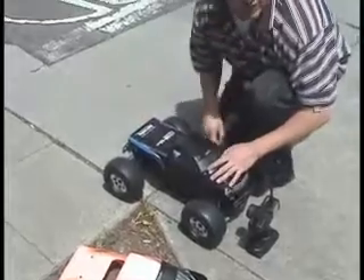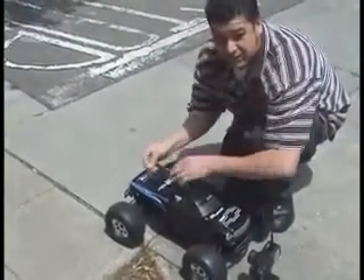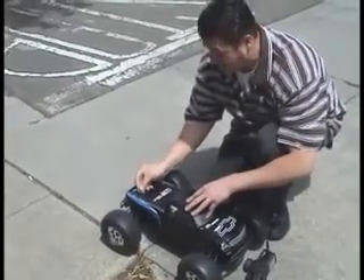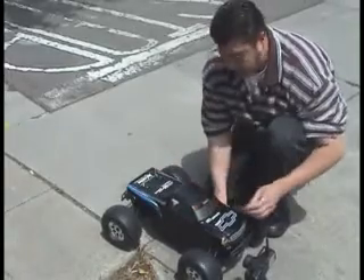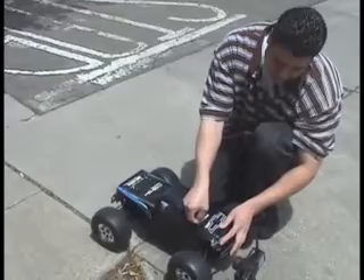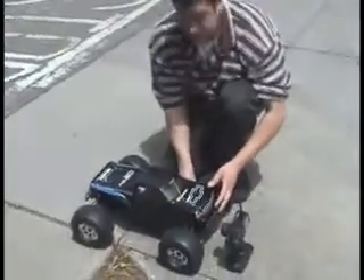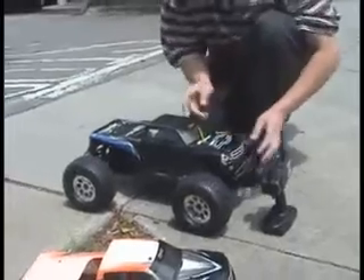We're going to take it easy here because we don't want to destroy the truck, but we do want to see what it could do. We already know it does standing backflips, as you've seen on some of our other videos. Today we're just going to take it a little easy, but let's see what it could do on 2-cell LiPo batteries — two of them.